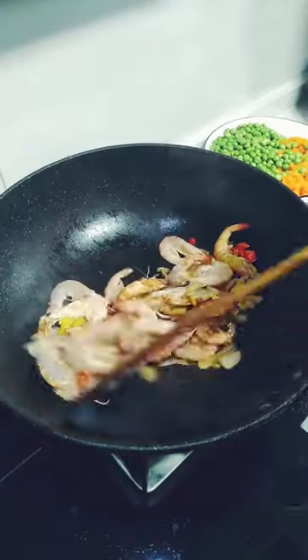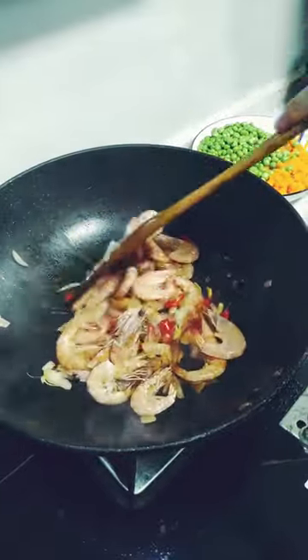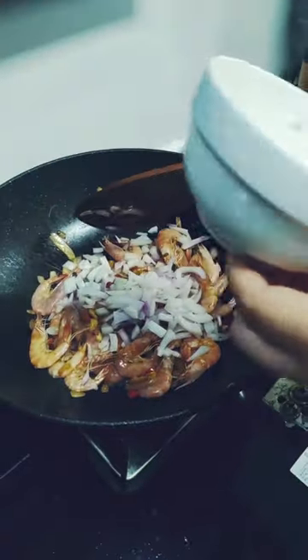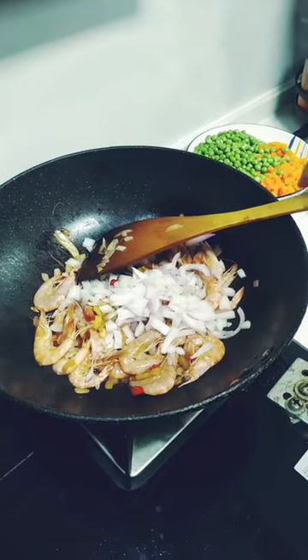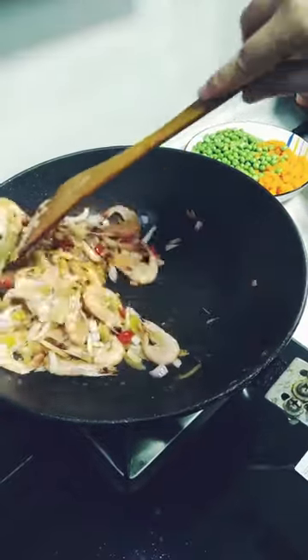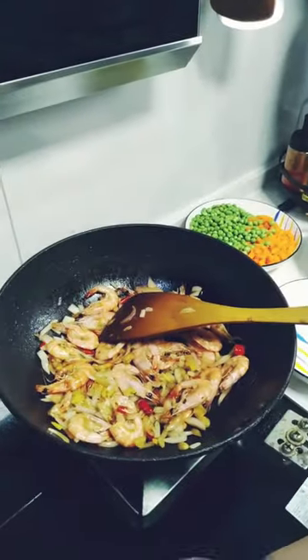Okay, this is berry. Now I plan to put onion. I plan to put a bit of water. Now the fire.